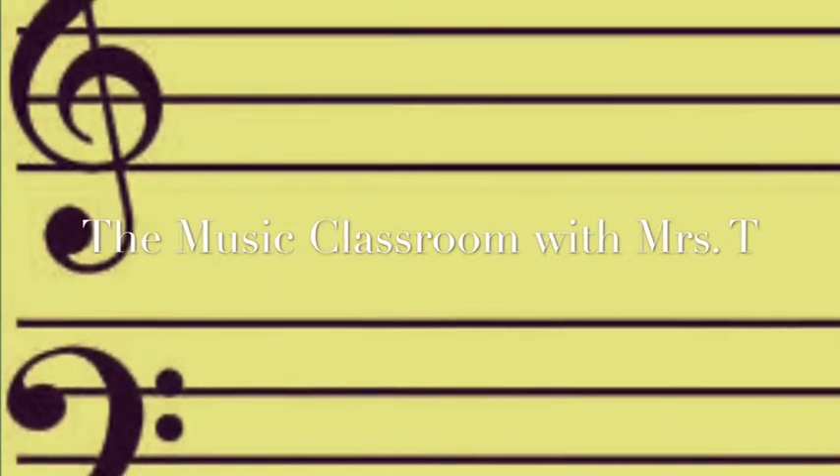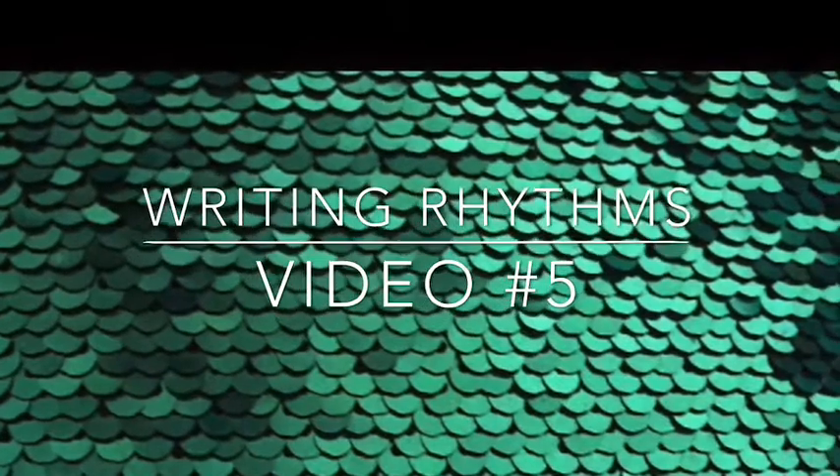It's music time! Come join me! Hi, it's Mrs. T, and welcome to the fifth video in a series of videos about writing rhythms and composing rhythms.